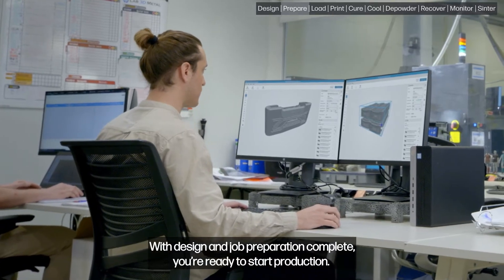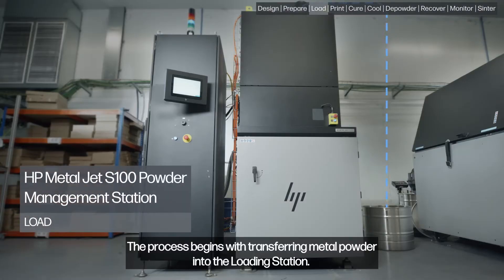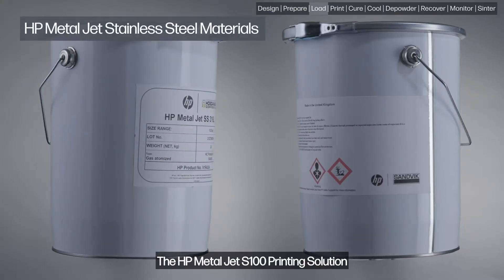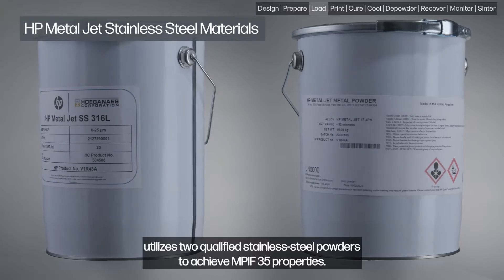With design and job preparation complete, you're ready to start production. The process begins with transferring metal powder into the loading station. The HP MetalJet S100 printing solution utilizes two qualified stainless steel powders to achieve MPIF 35 properties.